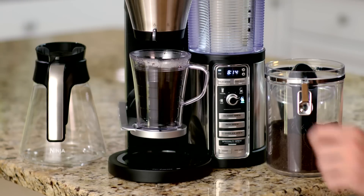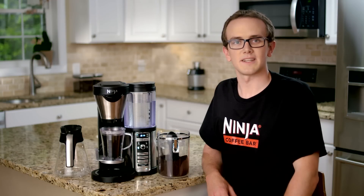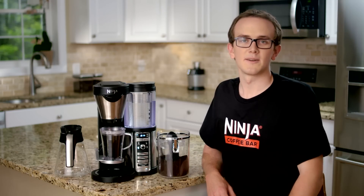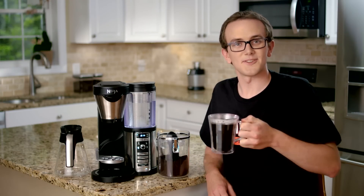When the brew is complete, set the drip stop to close. Now you can use the drip stop to clean your brew basket after a brew. This will help you to avoid dripping onto your kitchen floor and keep the base or this precise temp warming plate nice and clean. Remove your cup from your Ninja Coffee Bar, add your milk or sugar, and enjoy!